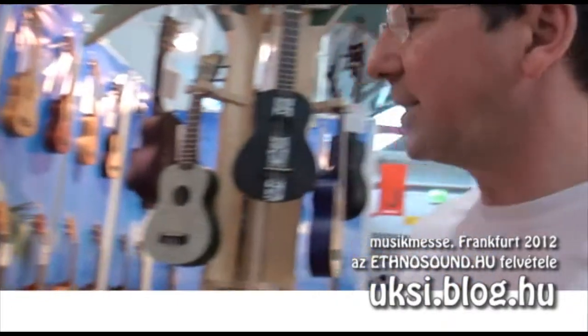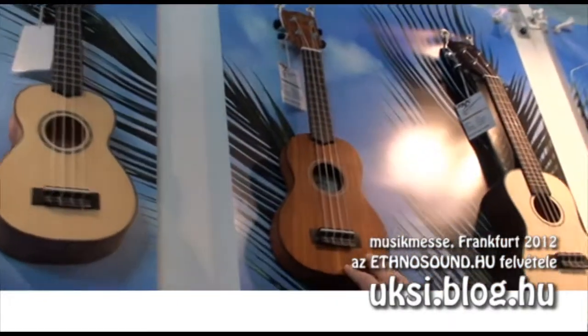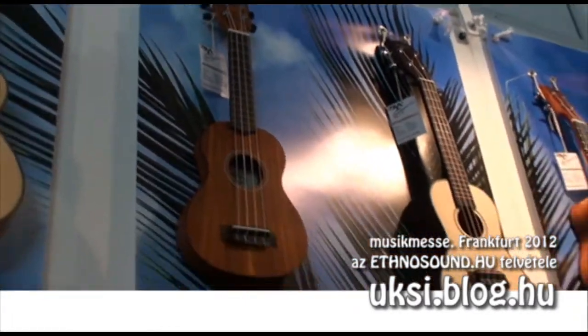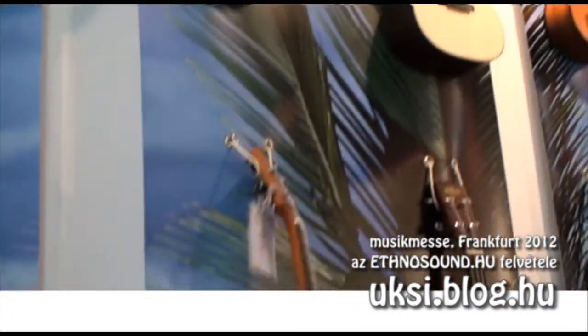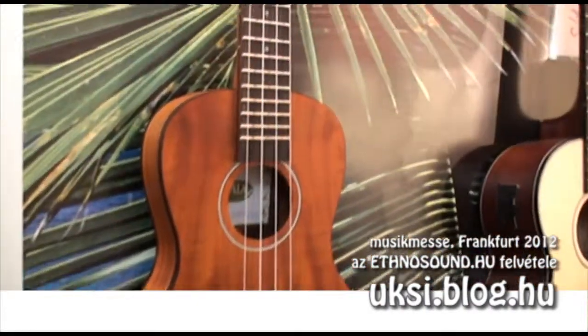Then we have some new models, like a whole series of golden acacia, which are a little bit golden reddish color. They come as the flat travel ukuleles in all sizes, but we also have it in the traditional shape as well.